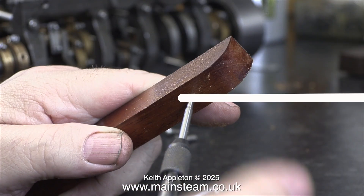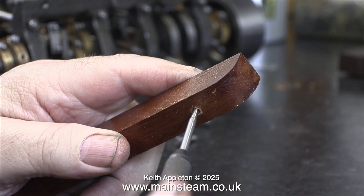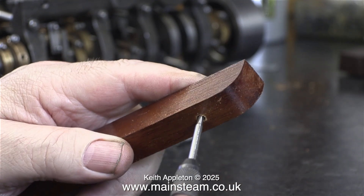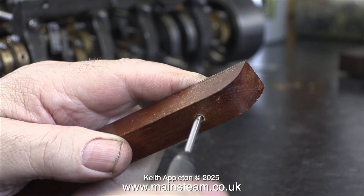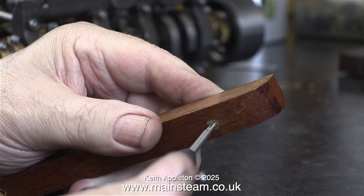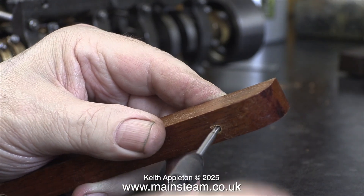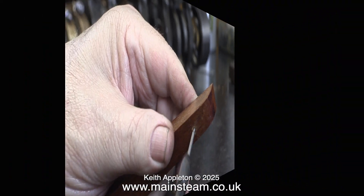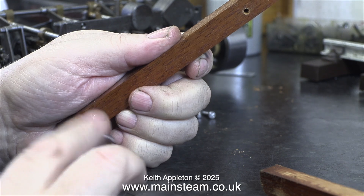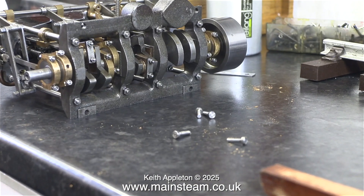Once I've done that, I've threaded all four holes all the way through using a 4BA tap. I'm not going to show the full sequence — it was boring enough doing this job and I really didn't think it would get much better in video form. Here I'm threading another of the four holes in the two bearers. It's not going to win a BAFTA, but this is the last part of it, very much shortened.